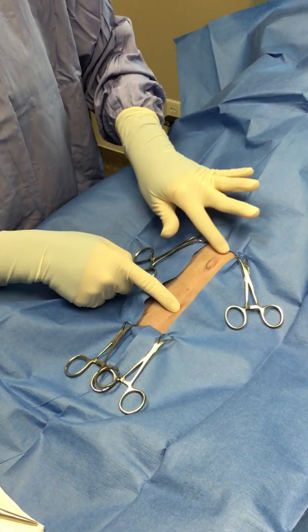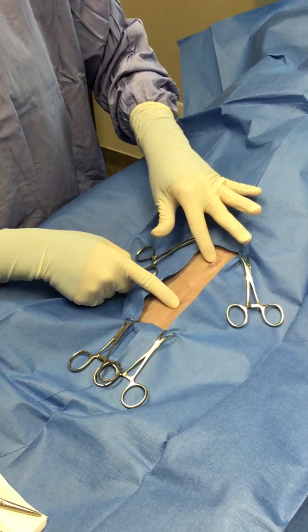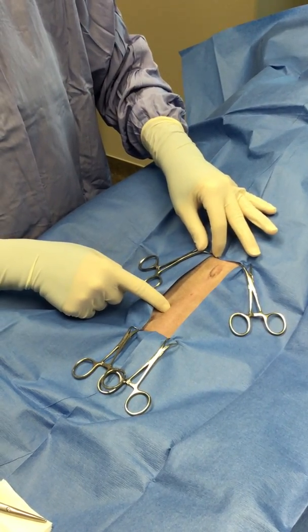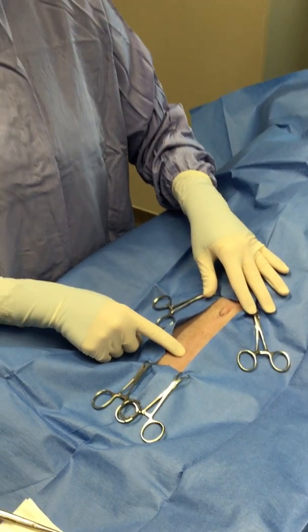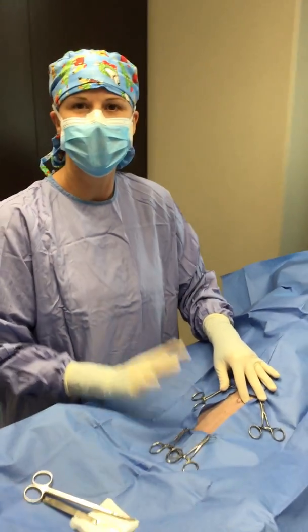So at the time of her spay, we're going to extend her incision, replace the herniated tissue, take away anything if it is dead, close it off, and she should heal nicely. If you have more questions about your pets or things we can do to help keep them healthy, reach out to us. Happy Wednesday!